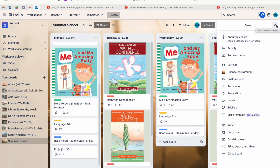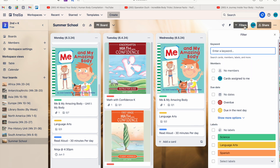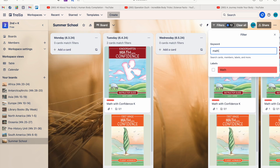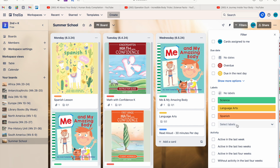Another handy feature is filtering. Click 'Filter' and you can search by keyword — for example, search 'math' or a lesson number to find out which day you covered it, like Tuesday June 4th. You can also filter by members — if you and your husband are tag-teaming homeschooling and you want to find cards assigned specifically to you, you can filter by member and then keyword search from there. You can also filter by due dates.